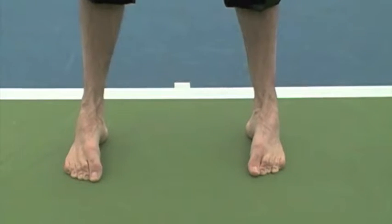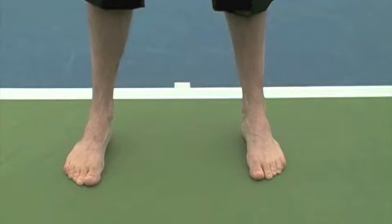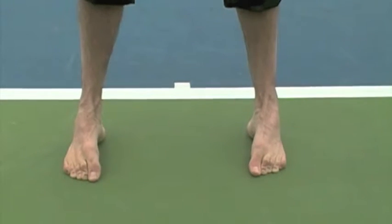When raising the arches, be sure to keep the toes down and keep the arches as high as possible. As the arches come up, you want to feel a full range and stretch within the side of the foot.